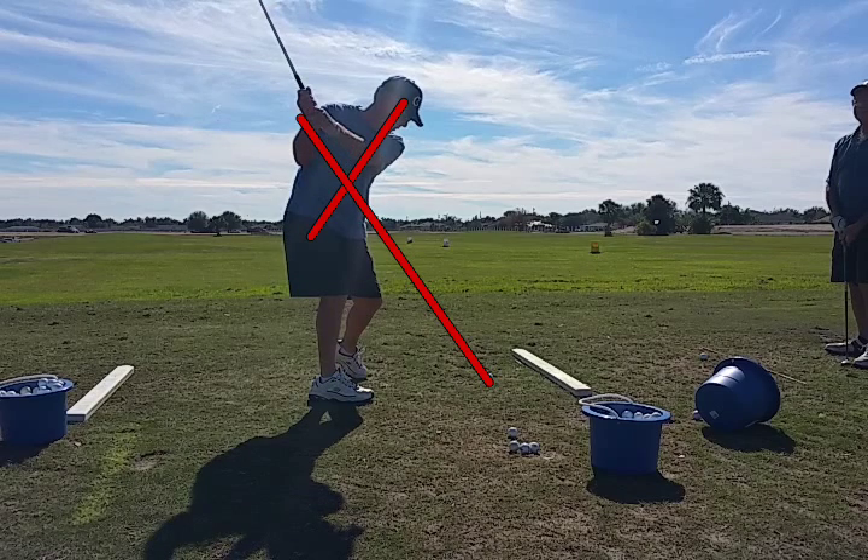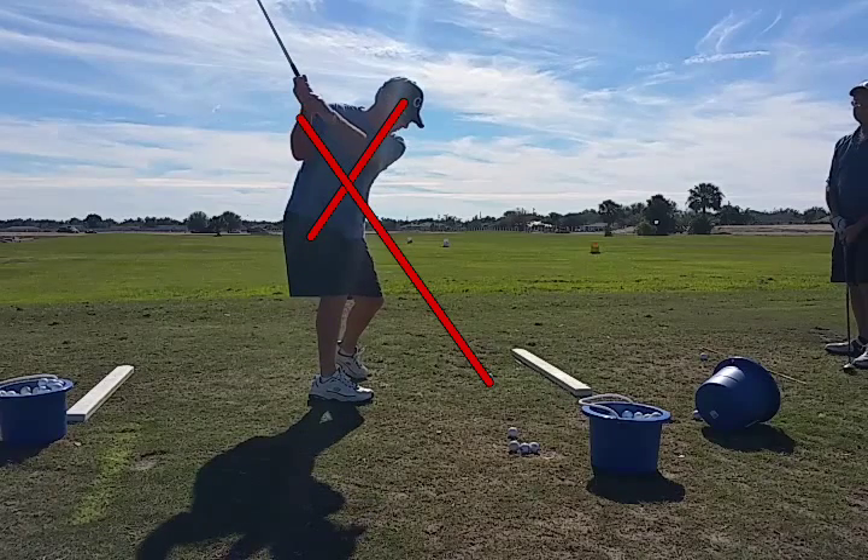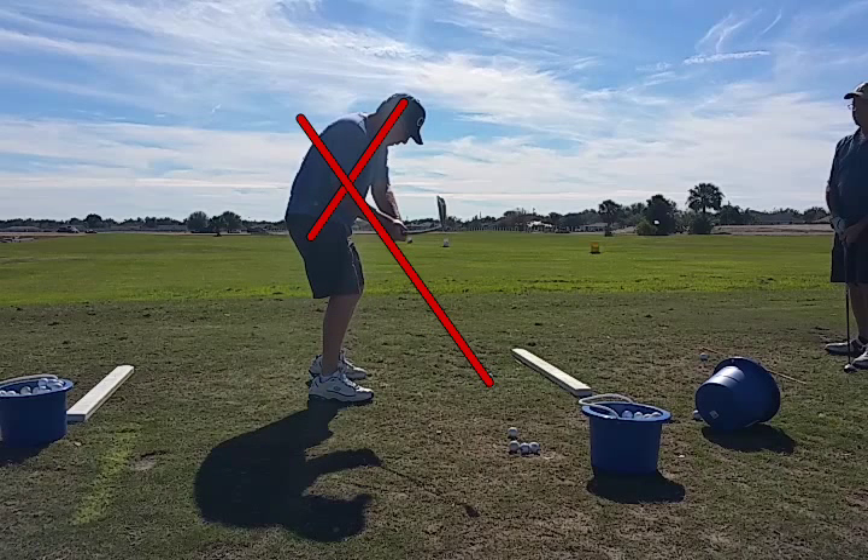See how he's pulling up and out of the swing plane, then drops back down to it. Not a lot of movement, but enough to cause a problem. The dropping back down to it is caused because the hands are going way outside the red line.